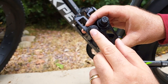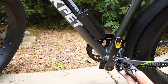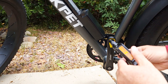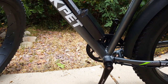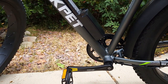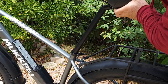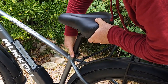Now attach the pedals. It's very important to pay attention to the letter R or L — L goes to the left side, R goes to the right side. The left pedal is accessible from the left side; just thread it on. Do the same on the other side — the right pedal goes to the right side.